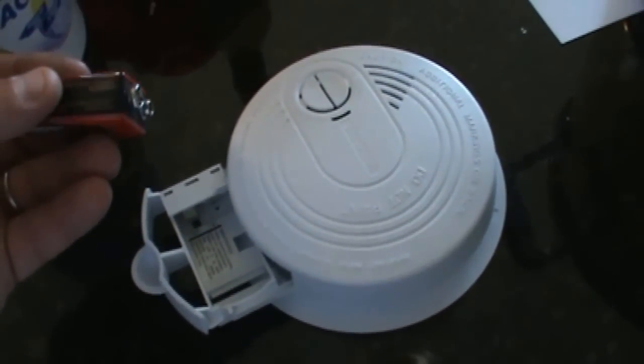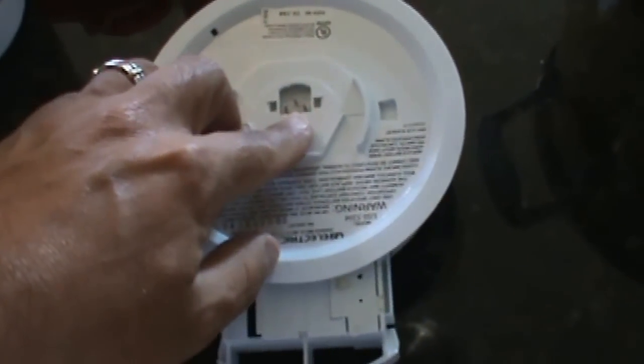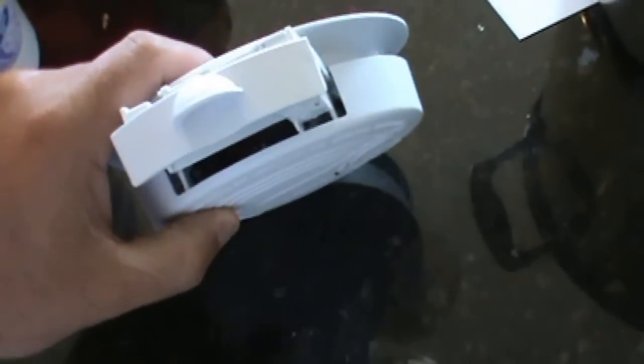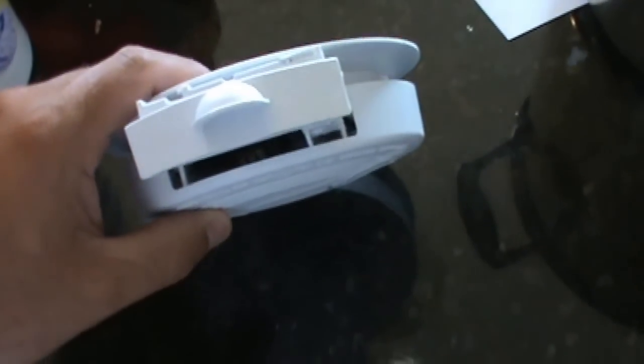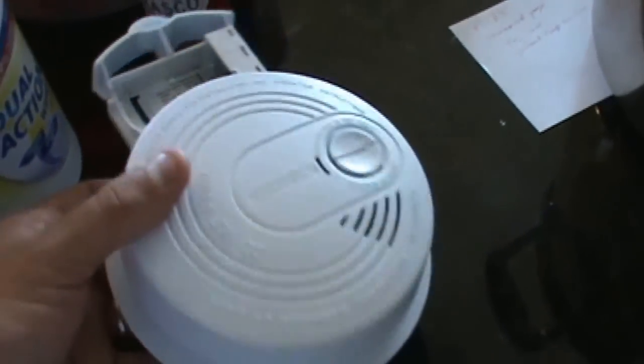I put a new battery in this unit and it's not working, so the next thing I'm going to do is remove the wire from the wall — you can unplug that — and basically I'm going to clean out the insides. If you look real closely inside, I notice there's actually a spider web egg-type thing in there, so I'm going to blow this thing out with compressed air and see if that takes care of the problem.